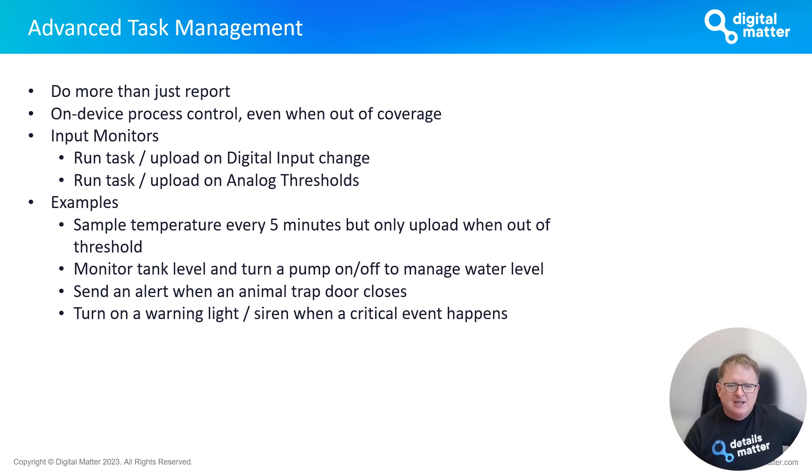Another example is monitoring tank level and controlling a pump — turning it on or off based on whether the tank needs topping up. You may also want to react to events, like sending an alert when monitoring a trapdoor on a remote animal trap the moment it closes. Or you could turn on a warning light or notification siren locally — for instance, a yellow flashing light to alert people that a medical fridge has risen above a temperature threshold. It's quite a sophisticated monitoring capability available on the Hawk.